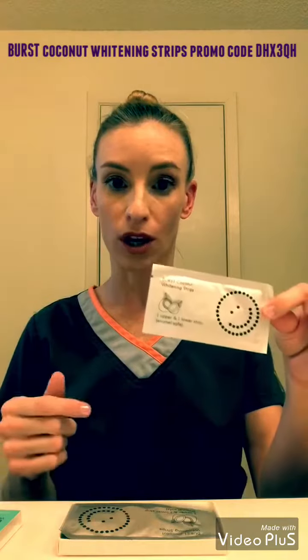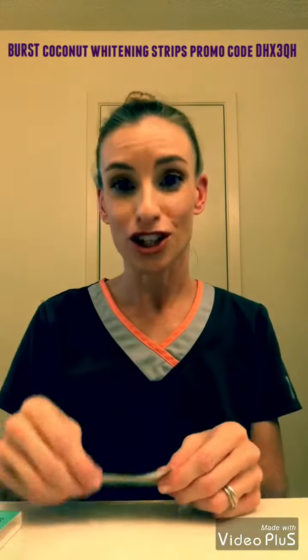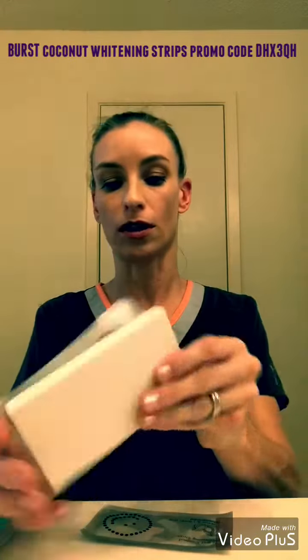I have been eagerly waiting to try these. I'm going to start trying them today — there are seven packs, an upper and lower, so there are essentially 14 whitening strips altogether. I'm just going to show you how they work. There are seven in a pack.